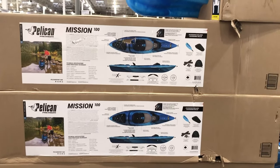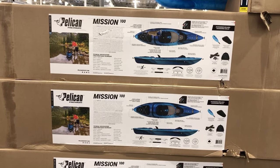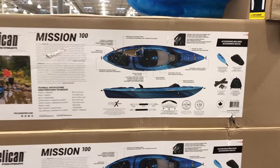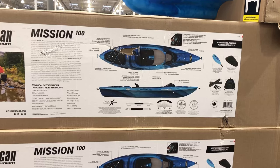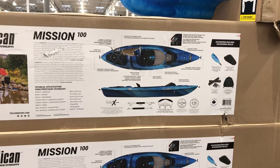We're at Costco here checking out this year's version of the Pelican Mission 100 kayak — a little bit different than last year's version. This one is in blue and it's got a couple of design features that are just slightly different than last year's model.